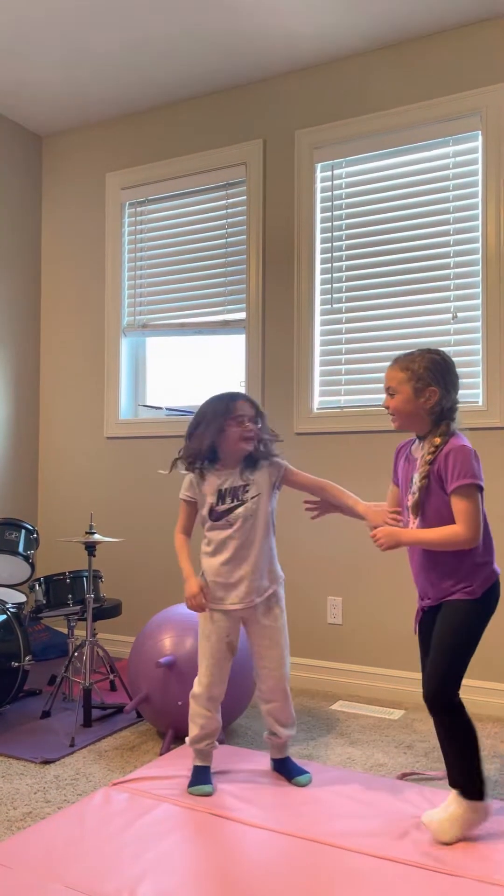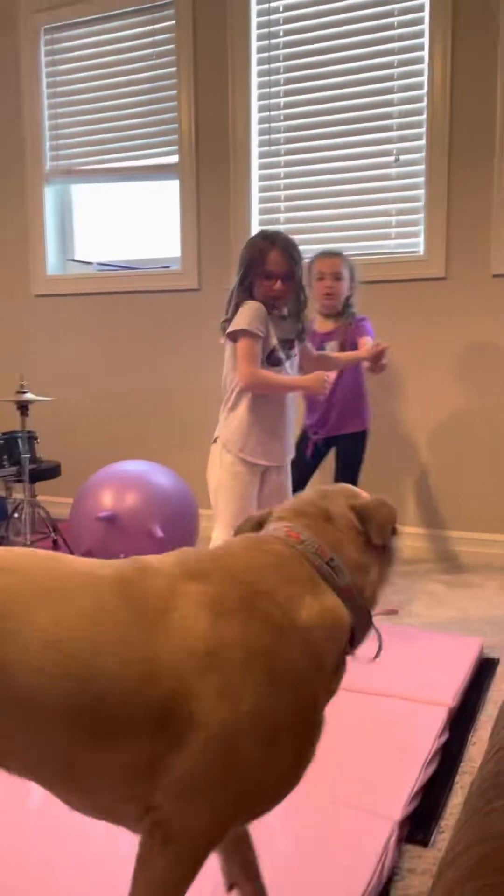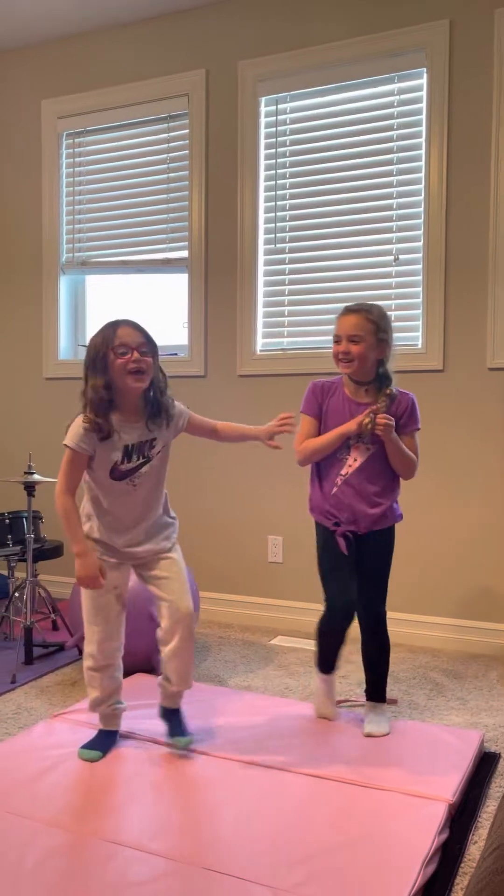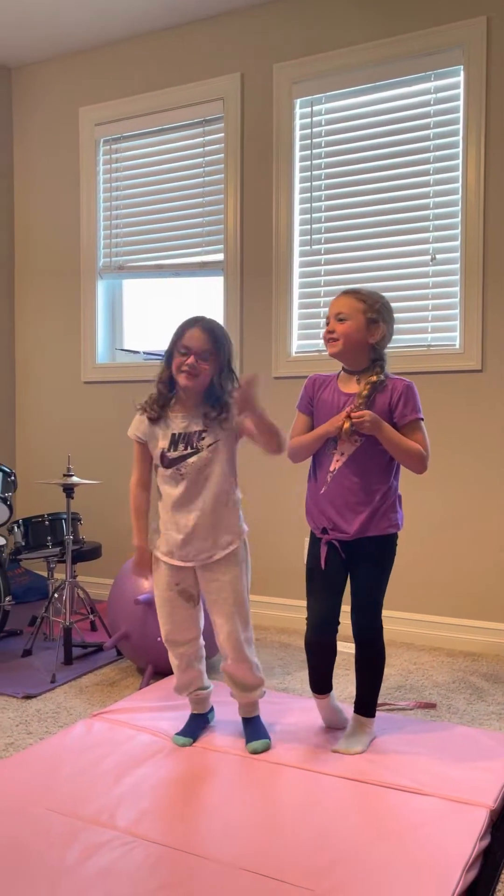Help me! No! No thank you! I'm scared of that puppy. Let's get into the video.